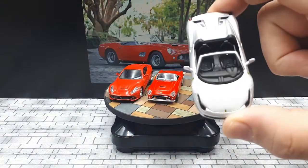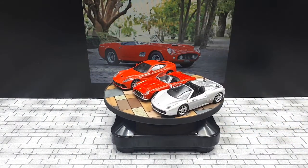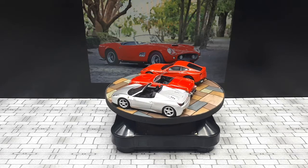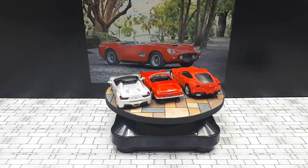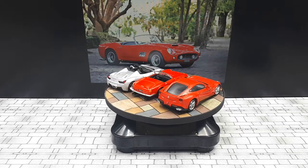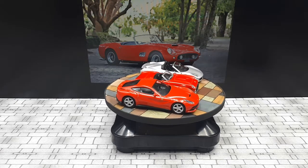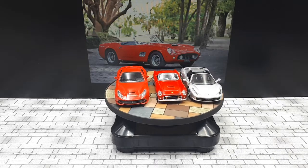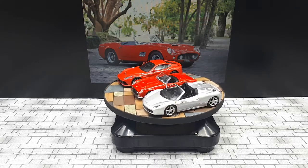Just for comparison, this open-top version is a Pininfarina-designed 458. Cars have grown quite a bit since the 60s — or in this case the late 50s. The Daito model: if it had plastic tail lights it'd be a great model. I think it's an okay model, kind of green light quality, but what I like is there are no opening panels so all the panel gaps look consistent — I do like that over a green light.